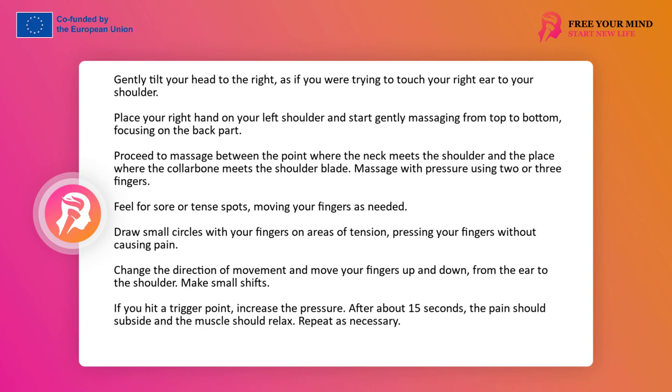Once you find this slightly sore point, start drawing small circles with your fingers in this place. You don't need to make big movements — make subtle movements pressing your fingers in such a way that their touch is clear but does not cause pain. Slowly move your fingers in any direction drawing circles. Then change the direction of movement and start moving your fingers up and down from the ear to the shoulder. Make small shifts, moving along the muscle, pressing them 1 or 2 cm into the muscle, then make a return movement. If you hit a trigger point — I discussed trigger points in a previous video — stop at this place for a moment and increase the pressure. Push your fingers harder until you feel the pain and tension subside.